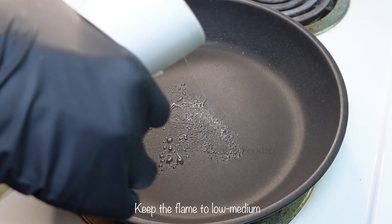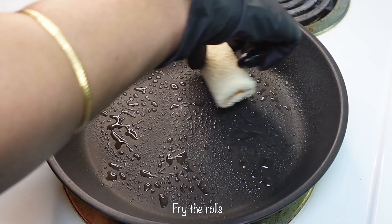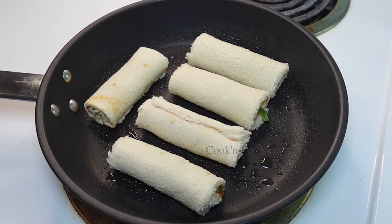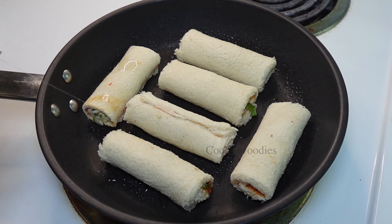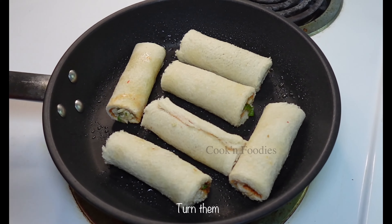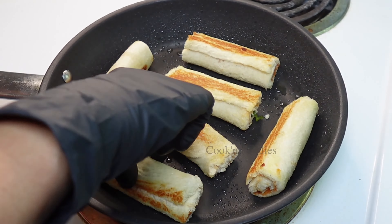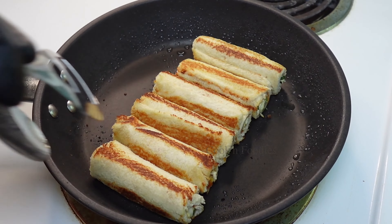Take a pan and spray oil. Keep the flame to low medium. Fry the rolls. Spray oil again and turn them. Keep doing this until all sides fry. When fried, take them out.